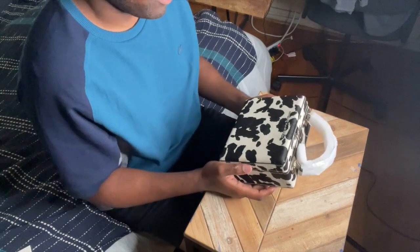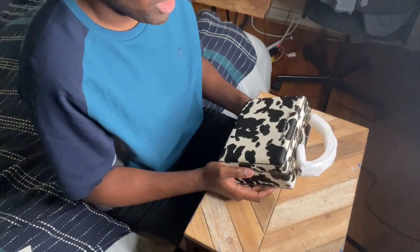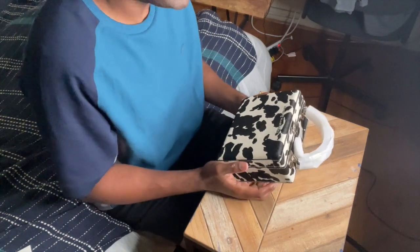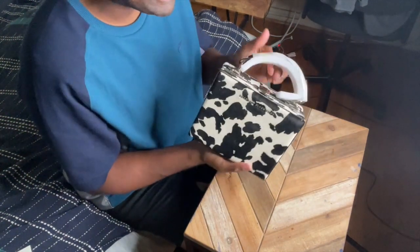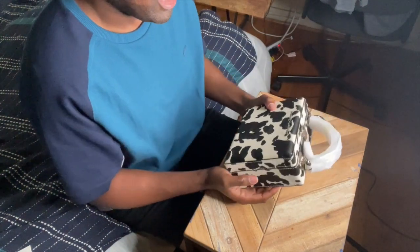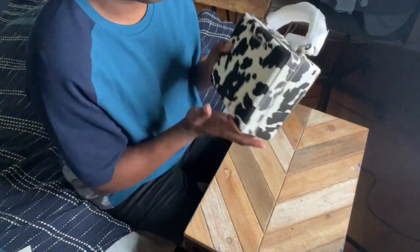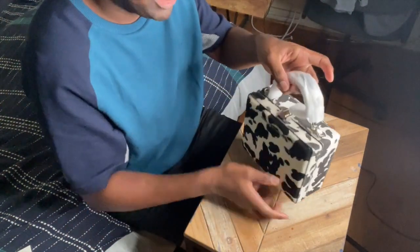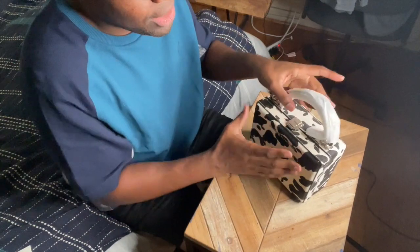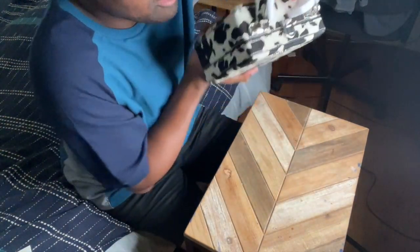You can wear this with an all-black outfit, an all-white outfit, a black and white outfit — I'm really looking forward to wearing this. I mainly got this to wear as a crossbody bag. If you've checked out my previous videos, you know I love a good crossbody bag. It comes with a strap — the strap is inside the bag — so let's open it up, get the strap out, and attach it.